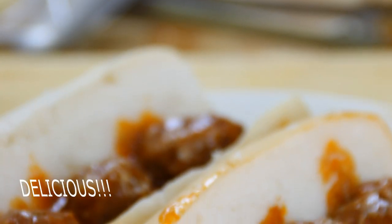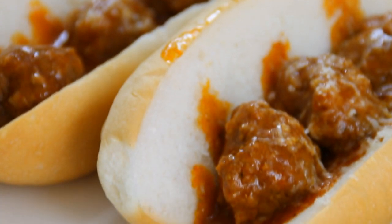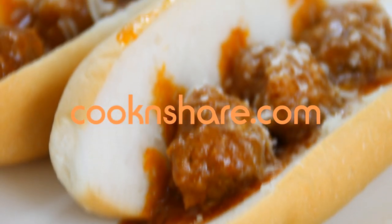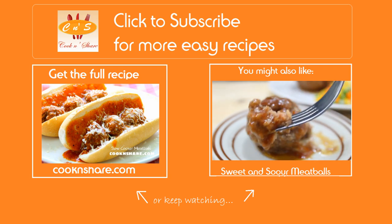And there you have it — our simple and delicious slow cooker meatballs. Believe me, these are just simply delicious. Head on over to cookandchair.com for this recipe and many more great recipes, and don't forget to click subscribe and like our videos. Thanks for watching and see you next time.